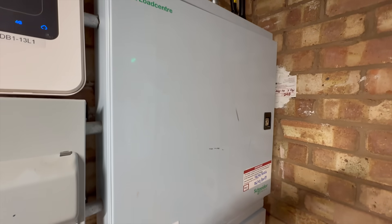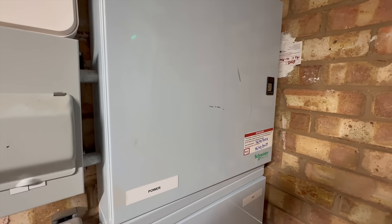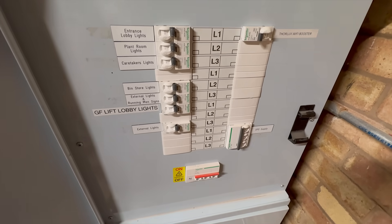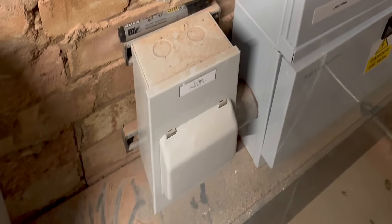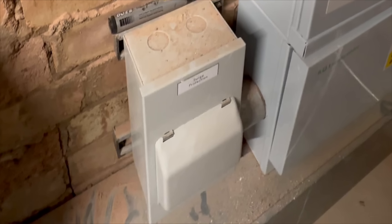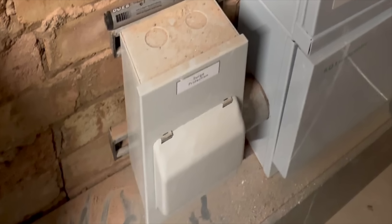Now let's talk about what this means on site. On many commercial installations, once you've sacrificed an outgoing way in the board for an MCB, there's still nowhere left to physically fit the SPD itself. So in practice the SPD ends up installed in a separate external enclosure, or you have to specify an incoming expansion board.